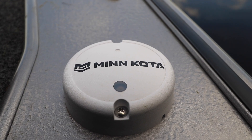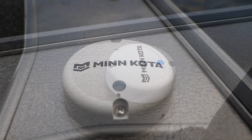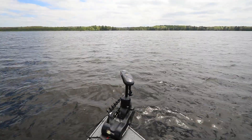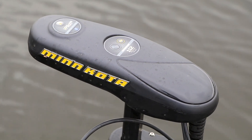The Minn Kota Heading Sensor is an integral component of your Bluetooth-compatible iPilot or iPilot Link system. At its heart, the heading sensor is a compass — one that communicates your boat's heading, which is the direction the bow is pointing, to your Minn Kota iPilot or iPilot Link accessory.